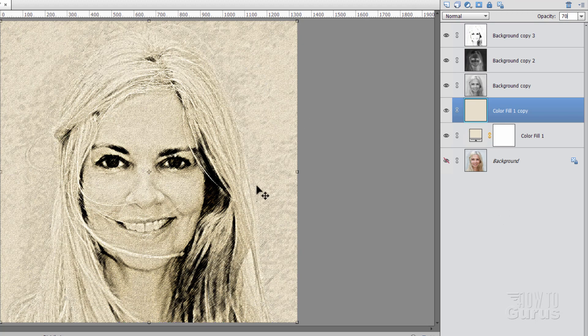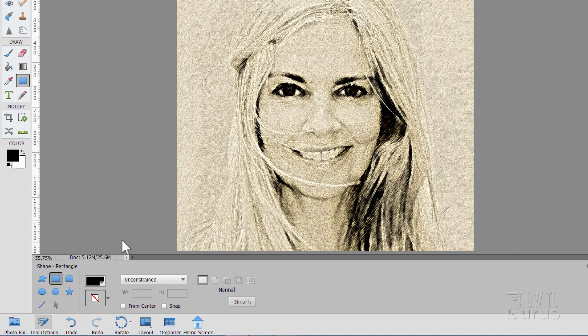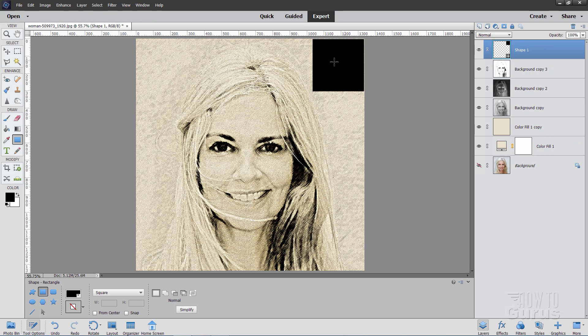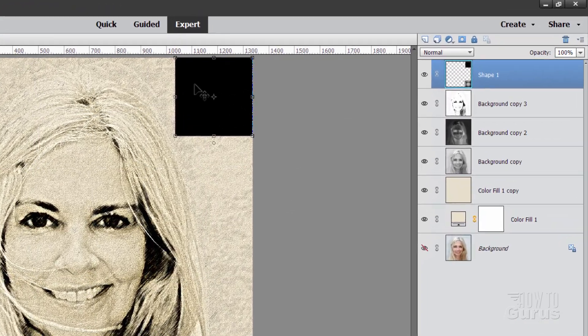The image is all done. We're now going to work on that folded corner trick. Go up to the top layer and we'll make a new shape layer above. Make sure your foreground color is black, go up to the rectangle tool and set this at square. Come up to the corner and pull that down until you have about a 300 by 300 square — it doesn't need to be exact. Use the arrow keys to tap this into place right in the corner. We'll be using this to give us that folded corner.